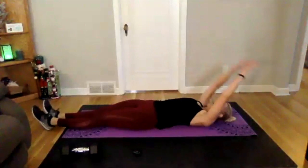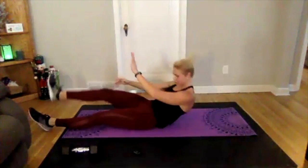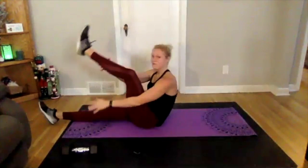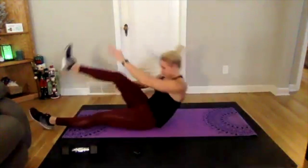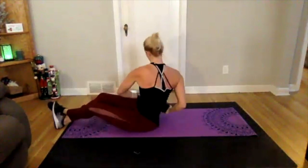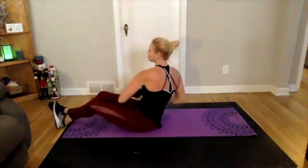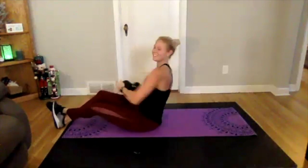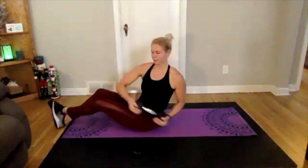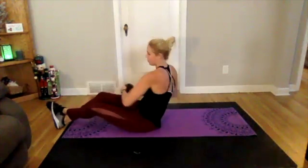Take these nice and slow. Russian twist next — three, two, one, grabbing those weights if you want or going without. Keep your core tight, lean back a little bit more this round if you'd like a challenge, eyes following those hands. We're going into Rockies or cherry pickers next.